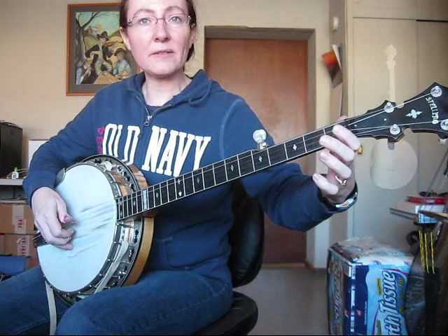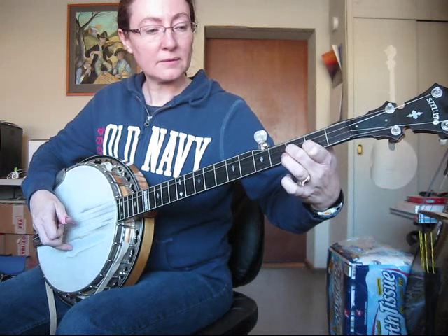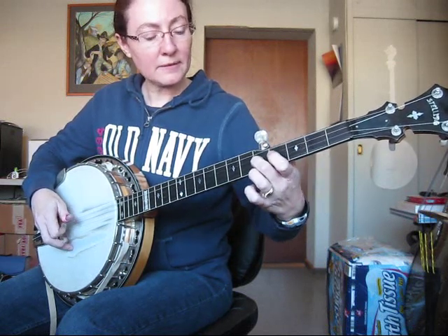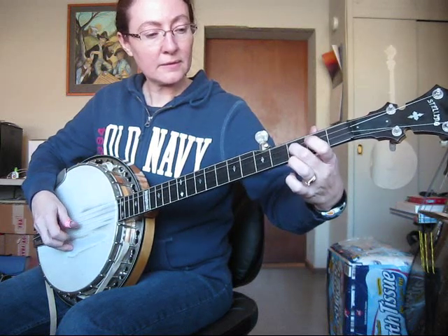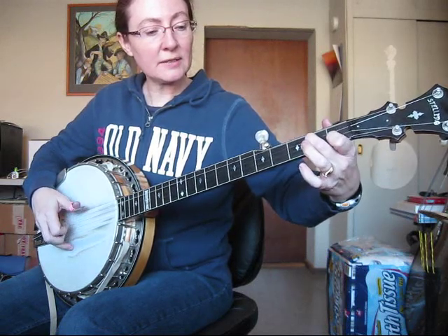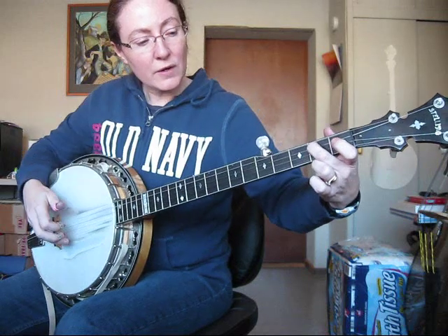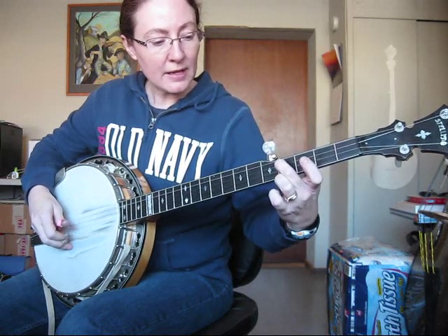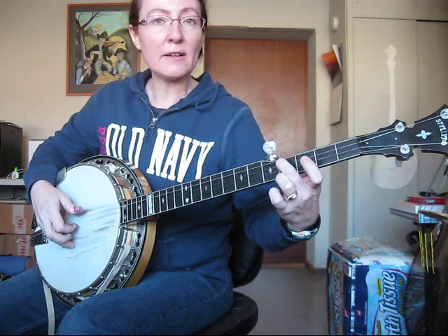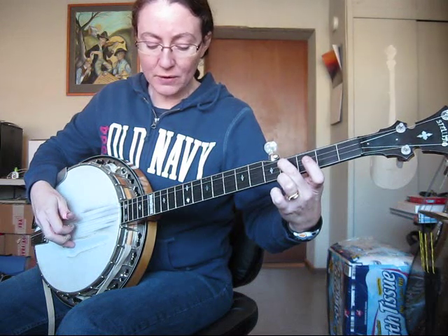So from the beginning again... And now I'm going to slide using my middle finger from the second to the fourth fret, playing it with my thumb on my right hand. And then I'm going to do forward rolls again starting with the fifth string: five, three, one, five, three, one, five. That's halfway through the song.